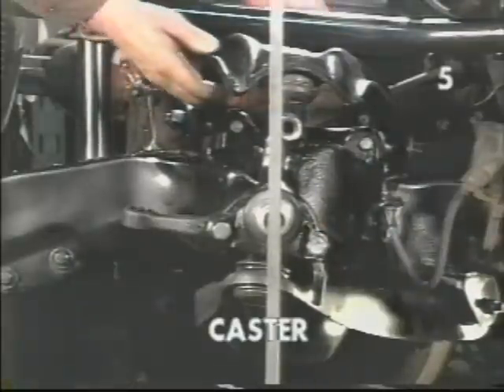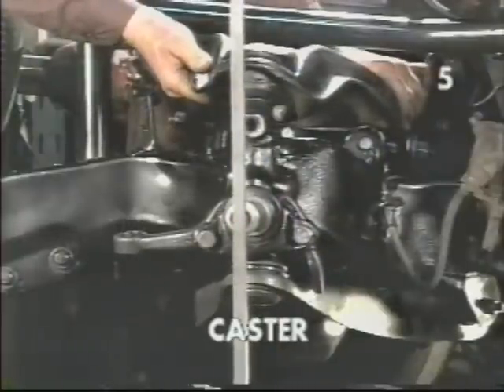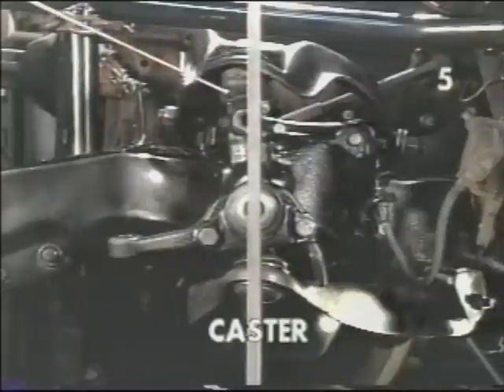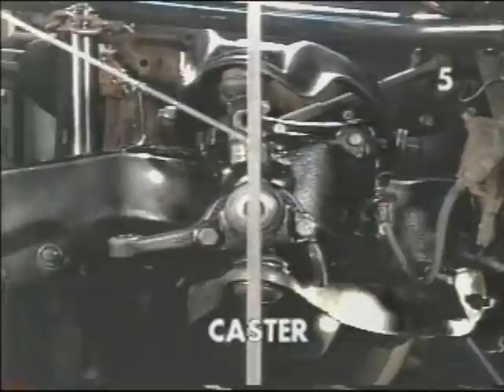Consequently, the opposite is also true. With the upper ball joint moved forward by pivoting the upper control arm on its mounting studs with the shims, we can now clearly see that the upper ball joint is ahead of the spindle by reference to our vertical indicator. This would dictate a negative caster condition.